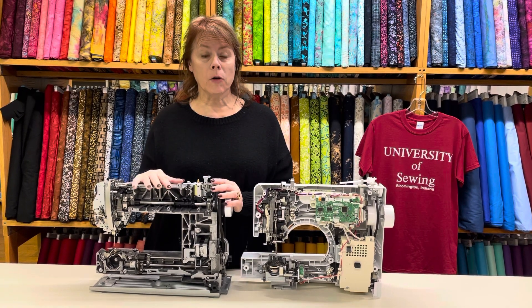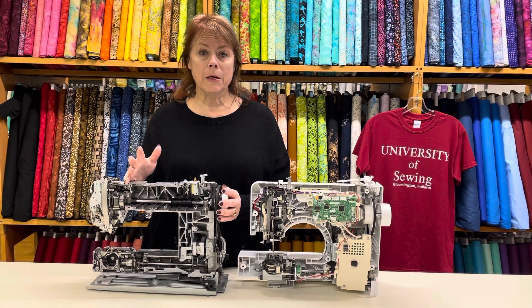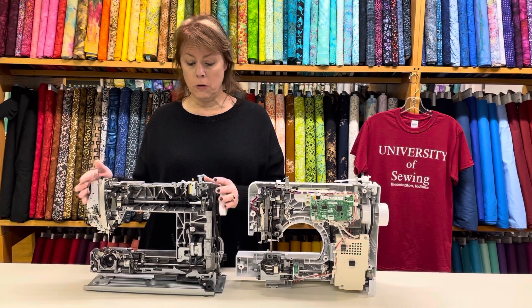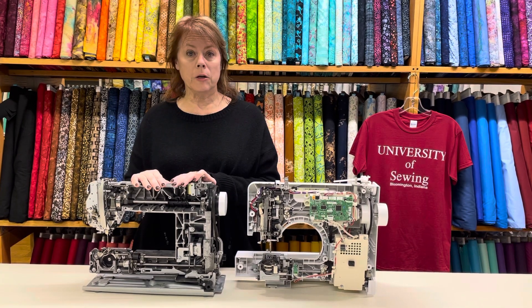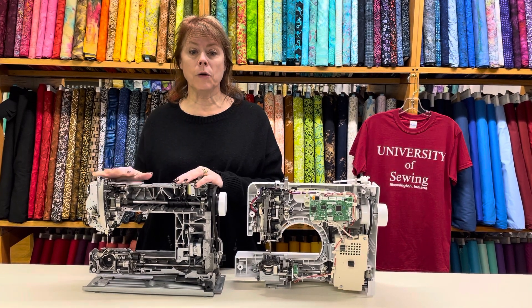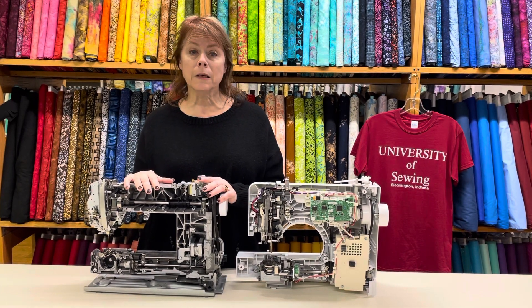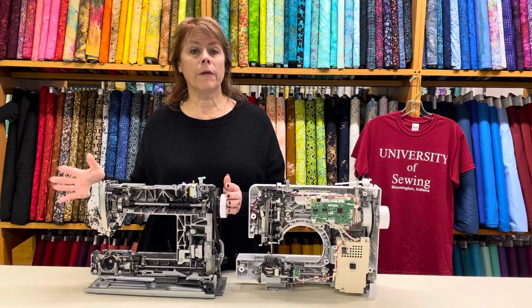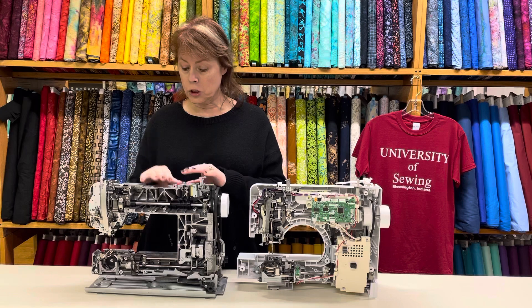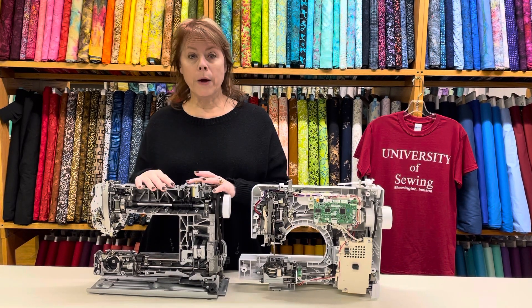Don't forget we offer the Bernina credit card, which is a lot of times zero percent interest that you can pay over a period of time. Some higher-end machines carry four percent interest, but you can't do that with your regular credit card. We can sign you up very quickly and get you taken care of.